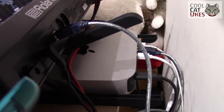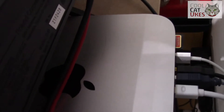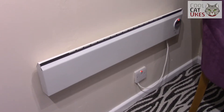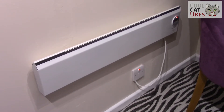Behind the synthesizer is a Mac mini, which provides all the computing and audio editing I need in here. It's backed up to an SD card and also to another disc on the home network, so I have two backups. There's also a heater with a little timer, which is quite handy — I can pre-heat the room.